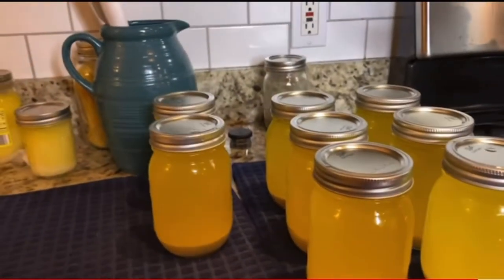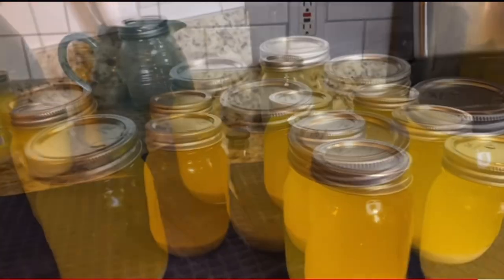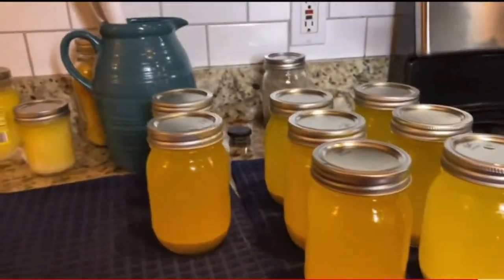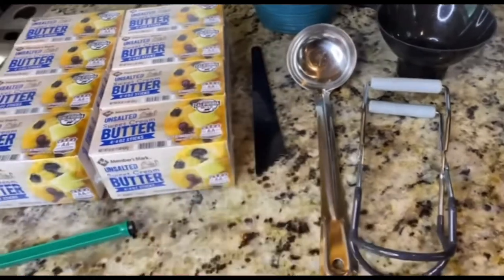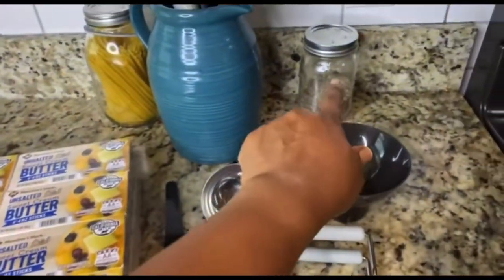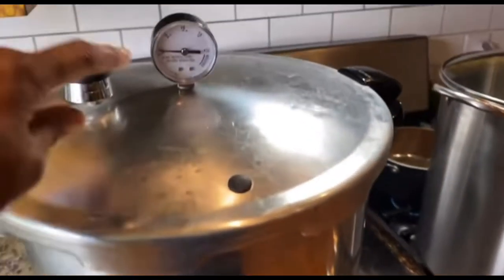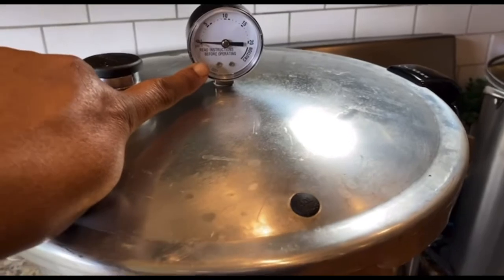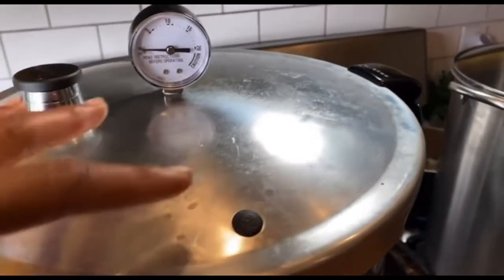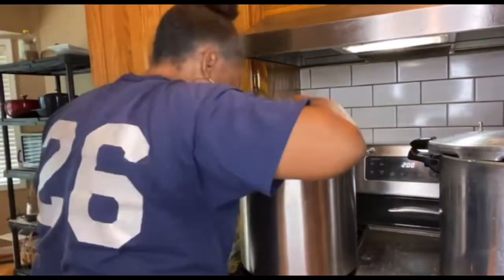For the full version of this video, go to my description — I will leave a link. If the price of butter is constantly going up, maybe you need to can your butter. Start off with unsalted butter and make sure you have all your canning supplies. You will need a pressure canner for this — make sure you check your manual for what your PSI should be. My pounds per pressure is 11. Place jars in the oven.